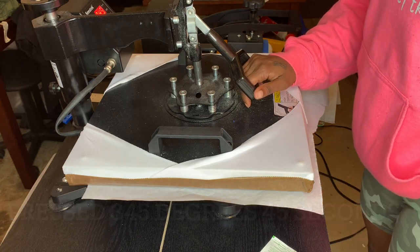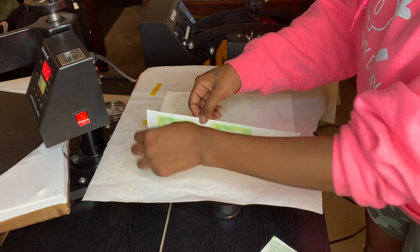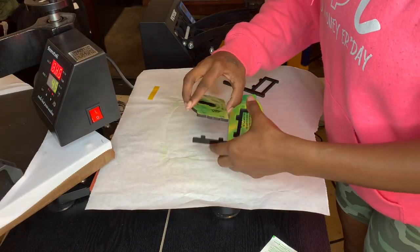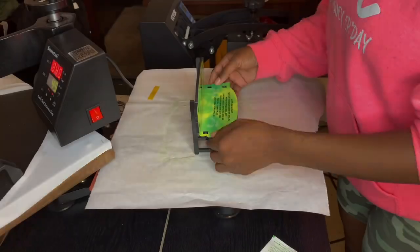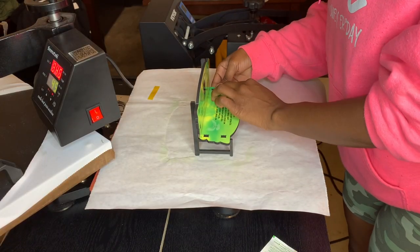Once that was done, you will see me here taking the paper off, and then I'll assemble the memorial bench like it needs to be. This is the perfect gift for any holiday, I promise you.